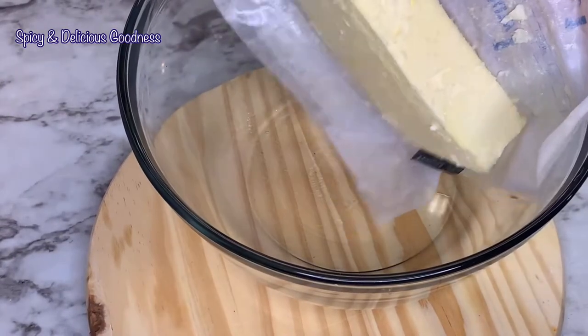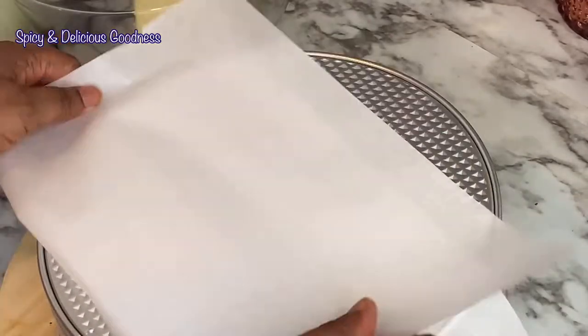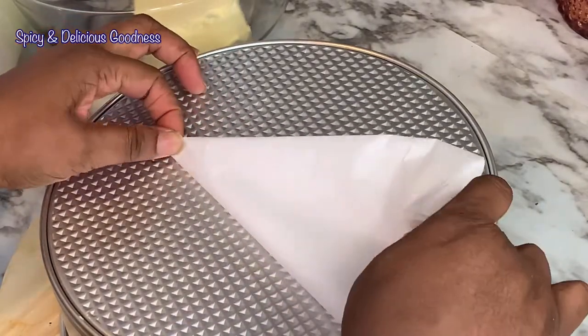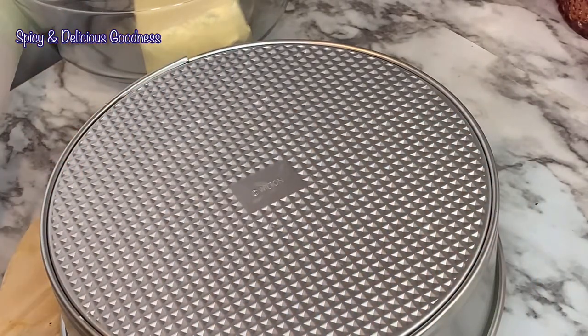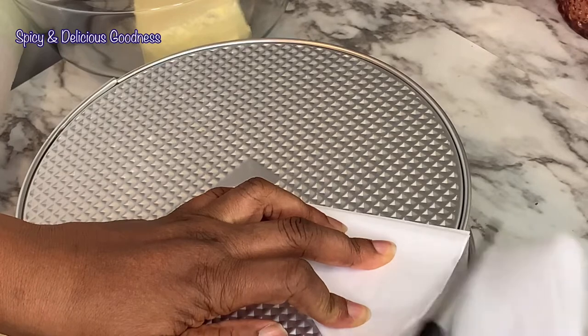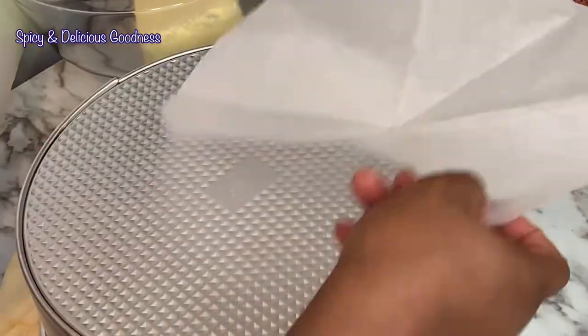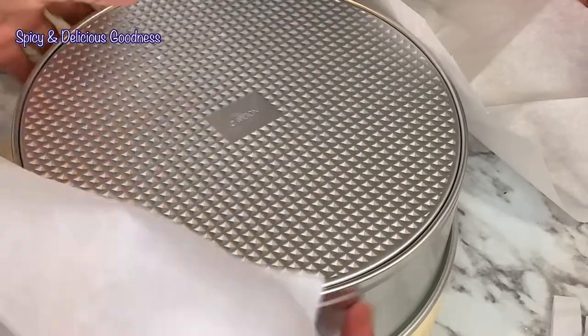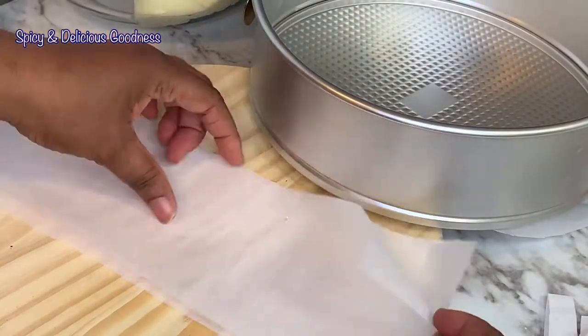I'll be using two cups of room-temperature soft butter. I'm going to save the butter wrapper to grease the pan. I like to line my pan with parchment paper — I fold it into a flat cone shape, place the pointy part at the middle of the bottom of the pan, use the pan to measure it, then cut it. For the sides, I cut strips to line the sides. If you're not yet subscribed, please hit the subscribe button and turn on the notification bell.